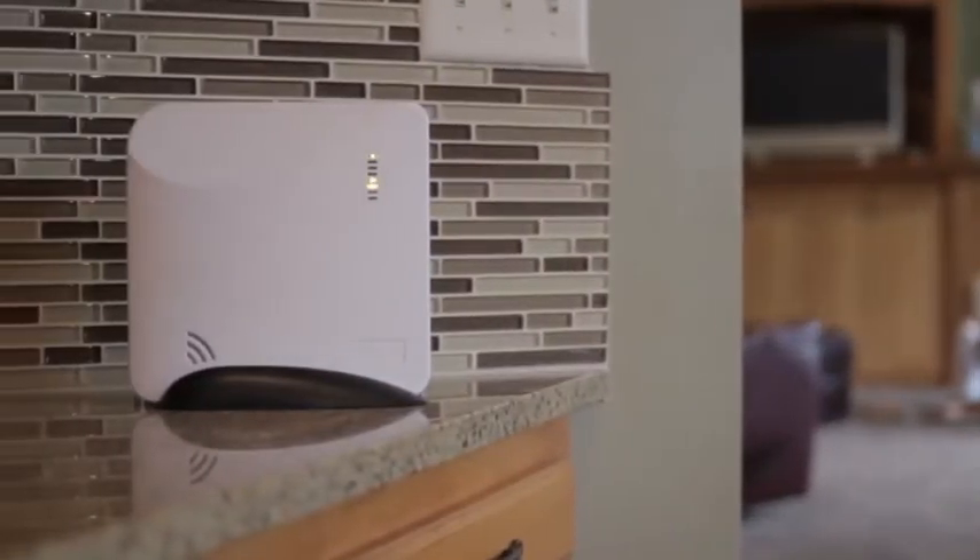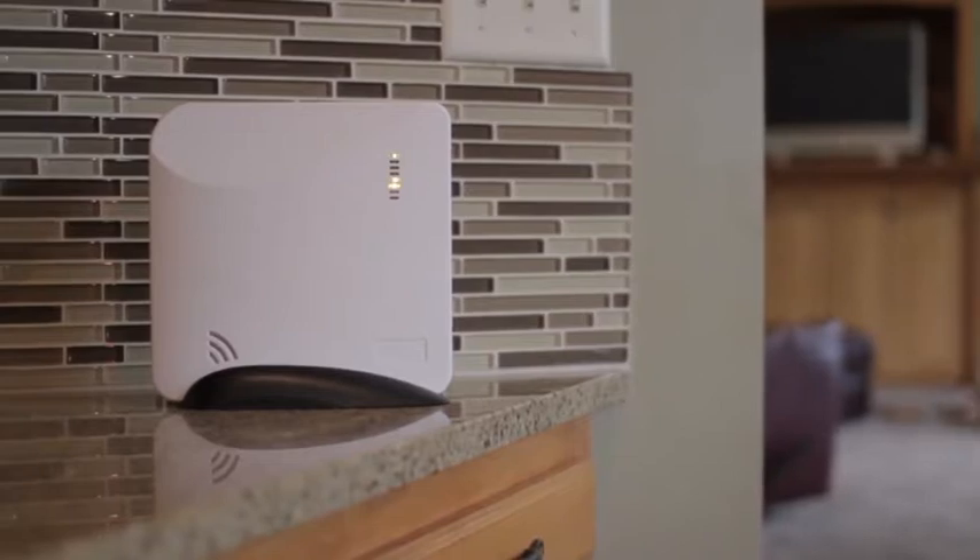Welcome to Helix, the first professional wireless security system that can be easily installed any place in the home. This is chapter 3 of the Helix series, outlining how to enroll and operate the Helipad graphical keypad.